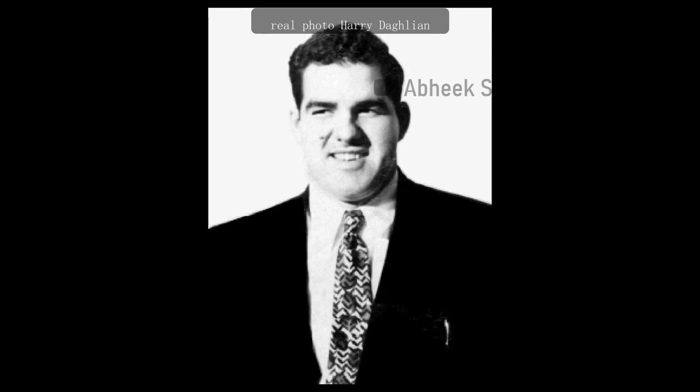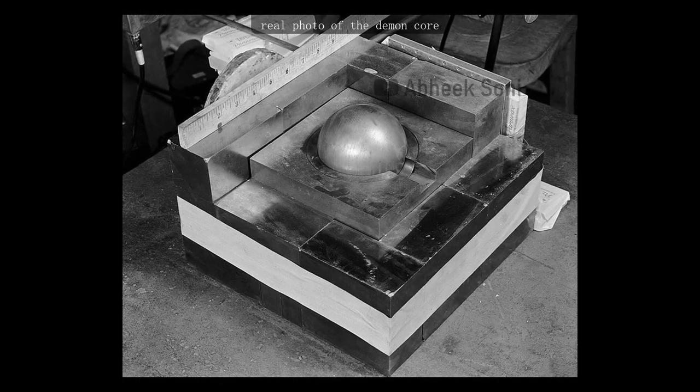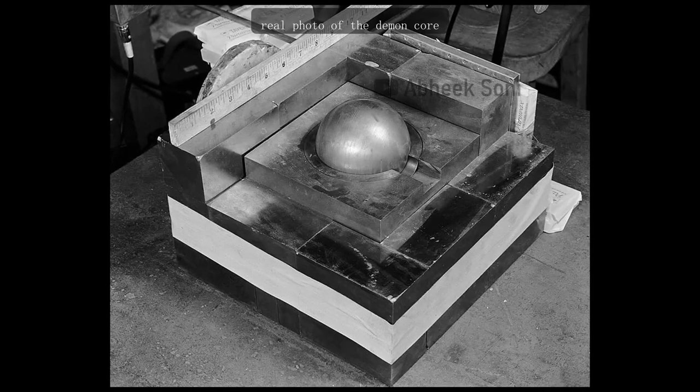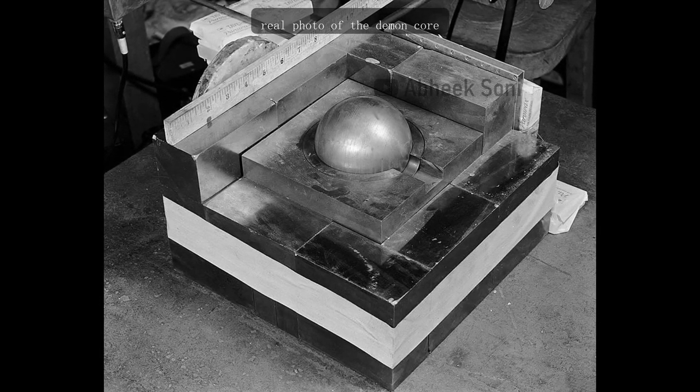On August 21, Daghlian had performed the exact experiment successfully during the day. He later returned to the lab alone at night and was performing his experiment as usual, placing bricks till the point of supercriticality. But unfortunately, while placing his final brick, he accidentally slipped and dropped the brick on the assembly. The plutonium core immediately went supercritical. There was a flash of blue light and a wave of heat. Daghlian quickly knocked the brick away with his right hand, but he had already received a severe dose of ionizing radiation.